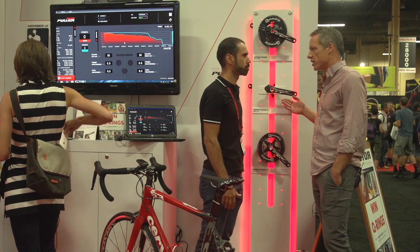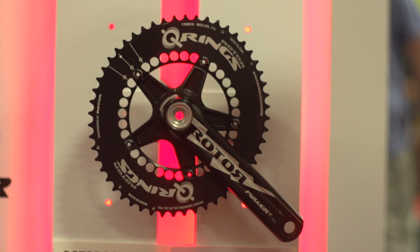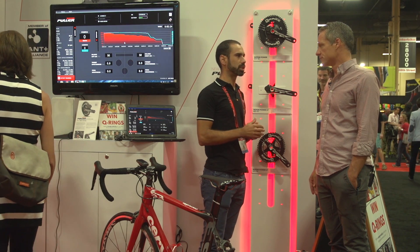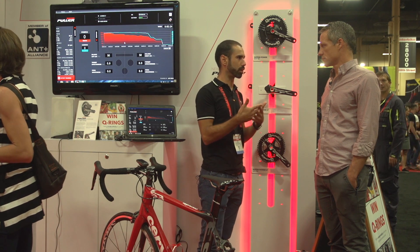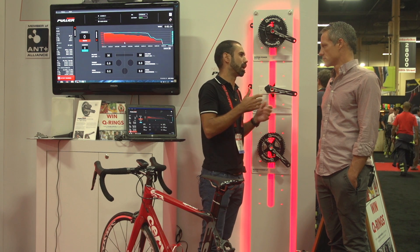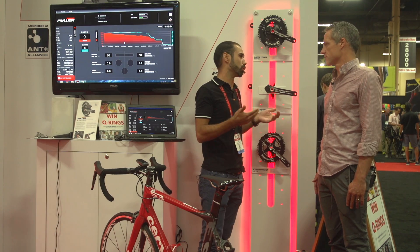It's not just a matter of measuring your current watt output — there's a whole host of metrics. Rotor introduced pedal smoothness and torque effectiveness with the Rotor Power. Torque effectiveness is a rating between the positive power versus the total power. Pedal smoothness is the average divided by the peak of the maximum power. These two metrics are related and give you an indication of how your pedal stroke is — whether you are pushing more than pulling, and how much you pull. They are added values to track, monitor your training, and improve your performance.